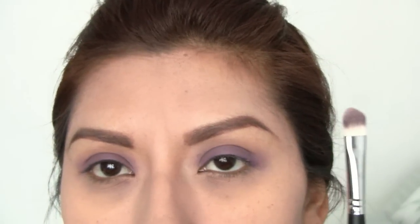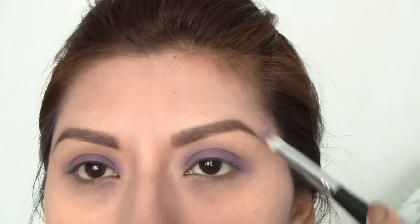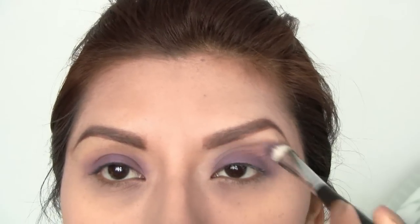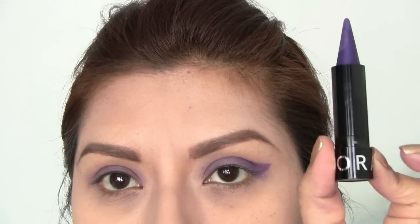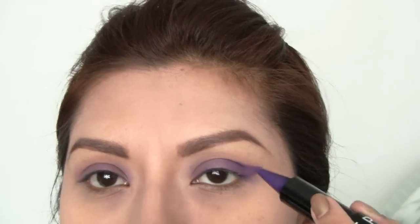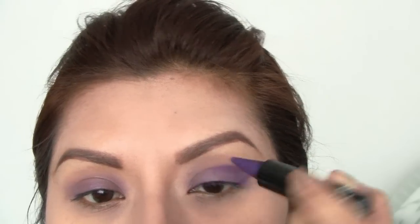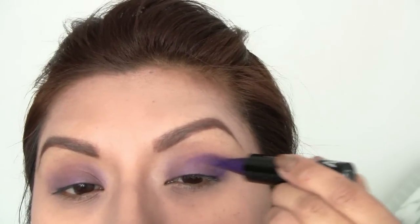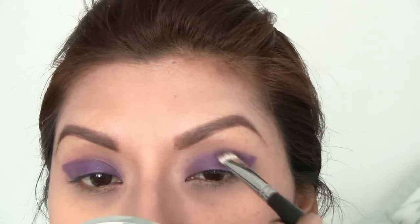Next, I'm going to go ahead and blend everything out. What I did is I took the pointy part of the Smoky Coal eyeliner and I'm doing kind of a winged-out eyeshadow. I'm just going to fill everything in and then blend everything out once again.